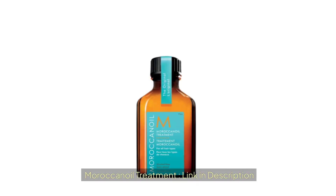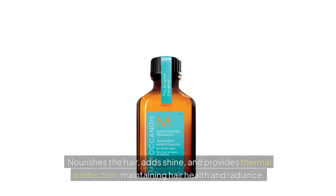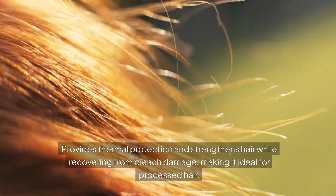Moroccan Oil Treatment contains argan oil and linseed extract. It nourishes the hair, adds shine, and provides thermal protection, maintaining hair health and radiance. It also provides thermal protection and strengthens hair while recovering from bleach damage, making it ideal for processed hair.